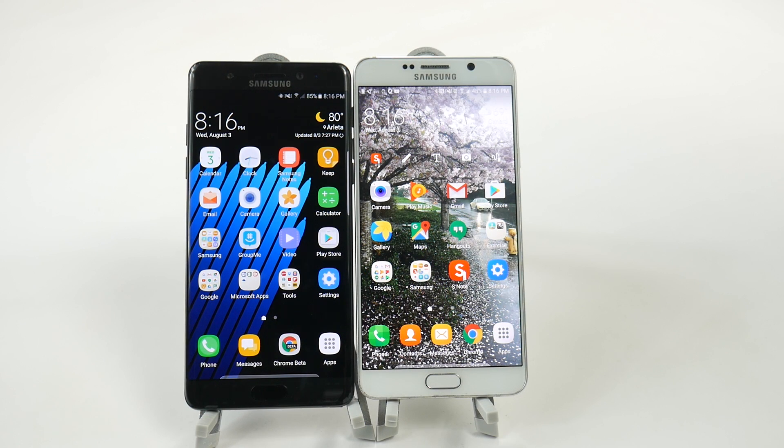Hello, this is Ricky, the Android Guy. Hey guys, today we are doing a side-by-side size comparison between the new Galaxy Note 7 and the old Galaxy Note 5.